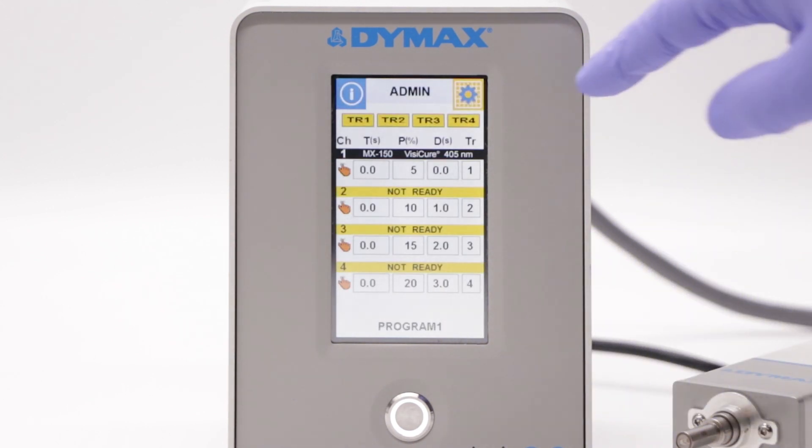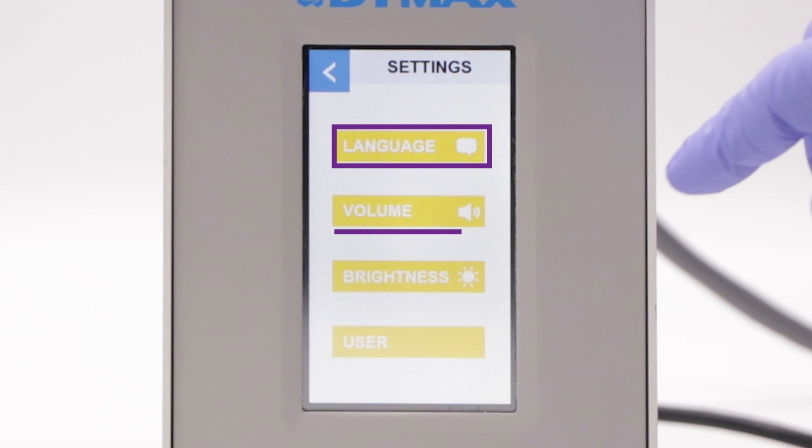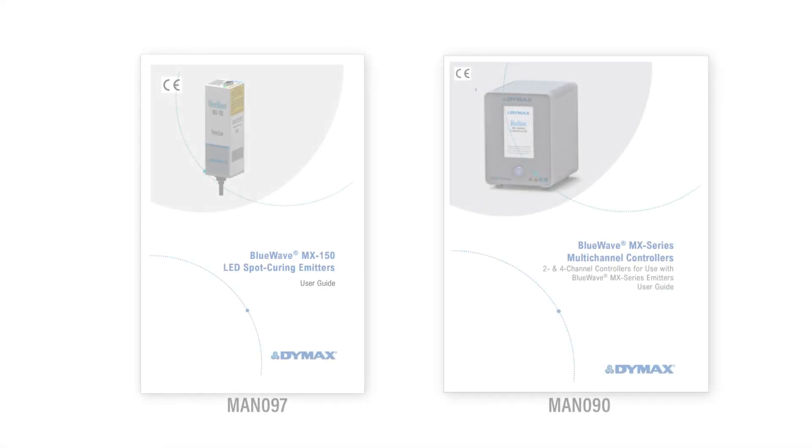The settings menu allows you to change several user settings, such as language, volume, and screen brightness.